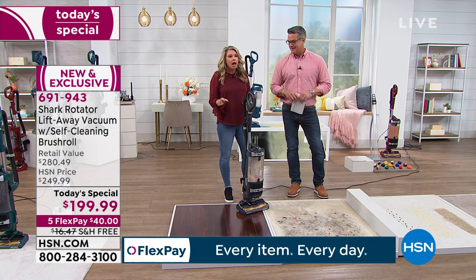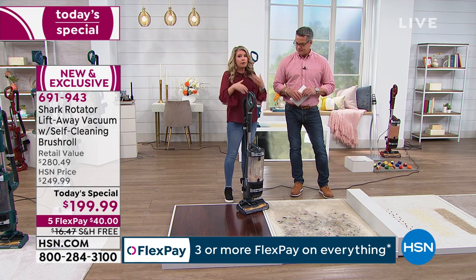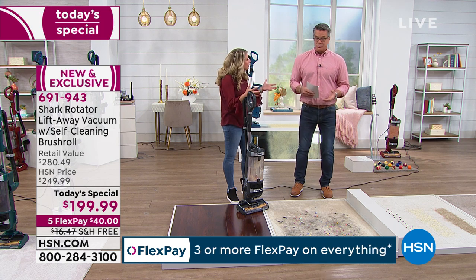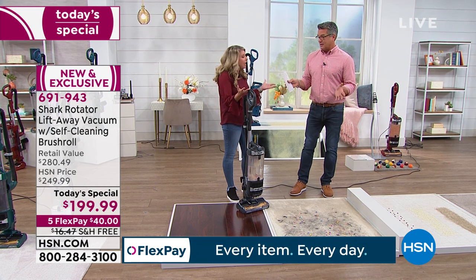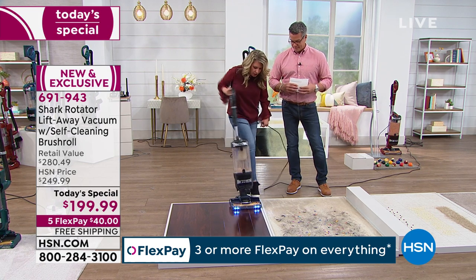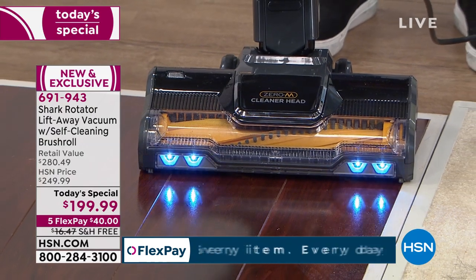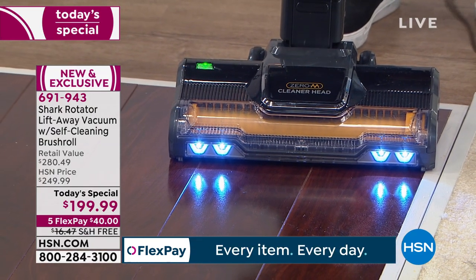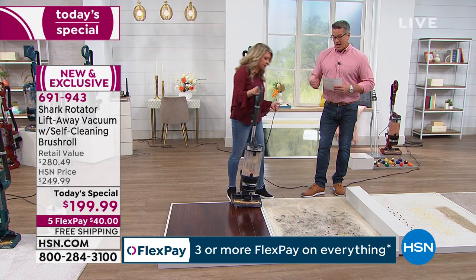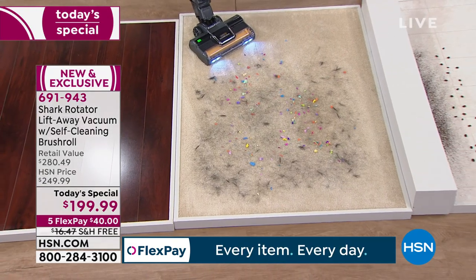Here's something I never understood about vacuums — you have two things doing the cleaning: the suction and the brush rolls. On other vacuums, when you go to clean hard surfaces, you have to turn the brush roll off, otherwise you create a bigger scatter mess. That makes sense, but you're losing half the cleaning power. With this Shark, when you're on hard floor mode, that brush roll is going at all times — everything in this vacuum is working for you.